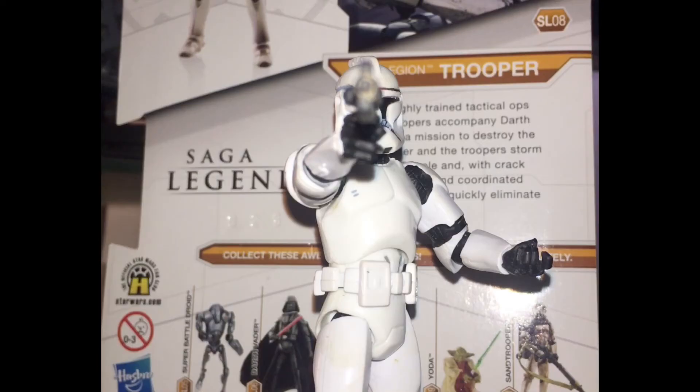This figure has a ball-jointed head, ball-jointed shoulder, ball-jointed elbow, swivel wrist, a ball-jointed torso, swivel hips, ball-jointed knees, and ball-jointed ankles. So basically pretty much every single joint on the actual human body is poseable. You can really get some decent dioramas going with them.